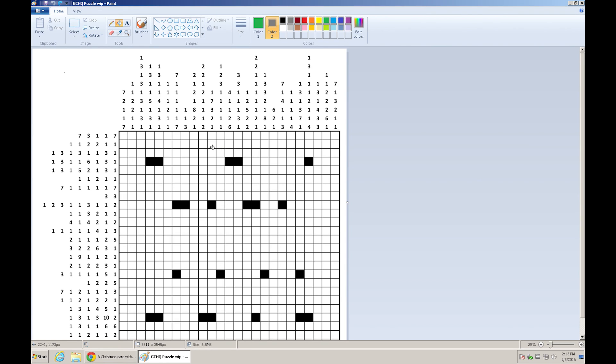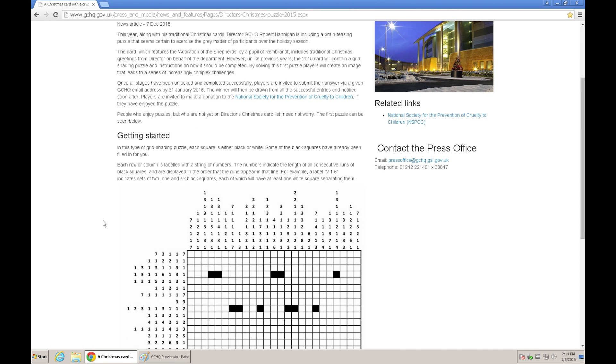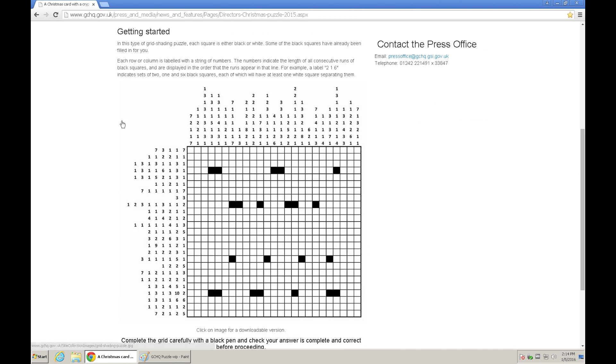Hello and welcome to my late video on the Christmas Puzzle from GCHQ. It was posted on the 7th of December and consists of a grid. There is an instruction on how to solve it — basically we have a string of numbers, so 73117 here represents the amount of black boxes that we have to fill in.